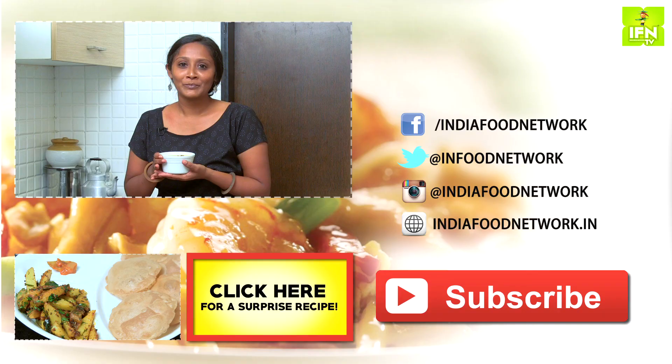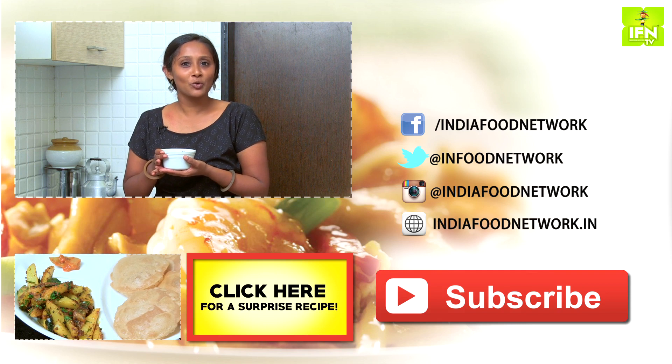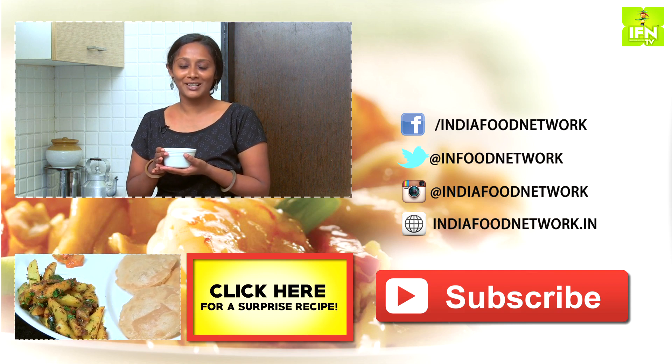So guys, now you know how to make ridge gourd kootu, right? Really easy to make, very low on calories, very healthy, and really refreshing. Do make this recipe. If you have enjoyed watching this recipe, then do click on the like button, share the recipe, and subscribe to India Food Network. Until next time, it's Preeta signing off. Bye.